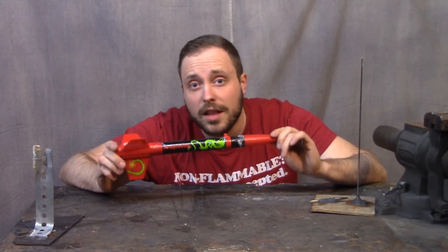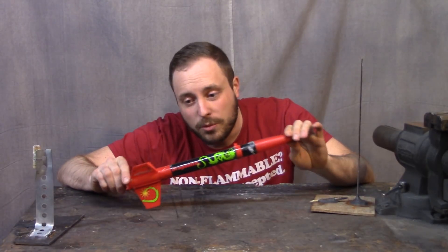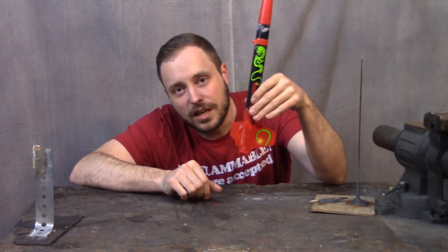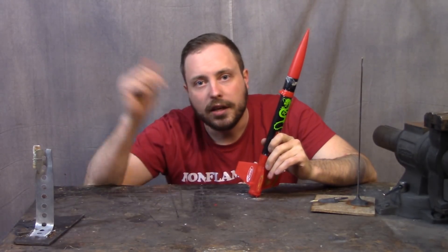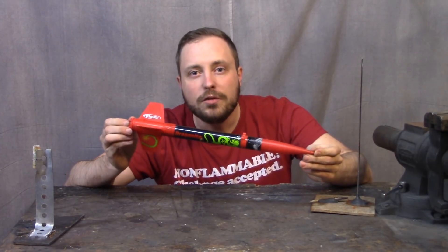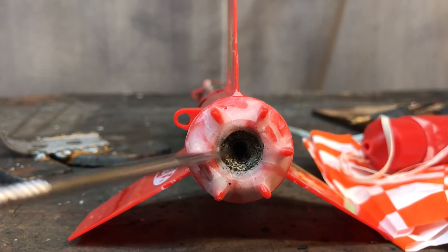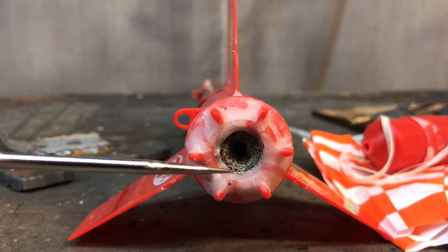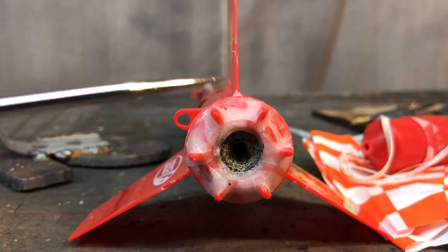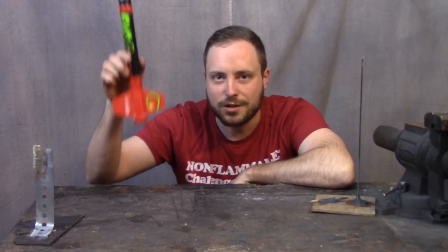So why did this rocket not fly the way it was supposed to when it came out of the water? Water produces a lot of drag, and when this thing came out of the water it probably didn't have enough speed to have aerodynamic stability. The second reason is because the wax sealing may have caused some thrust vectoring issues — basically if the thrust from the nozzle isn't coming straight out, it's almost like thrust vectoring and it's going to push the bottom of the rocket to the side, making it do circles instead of flying straight up.